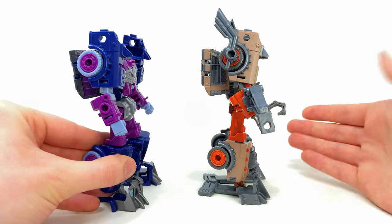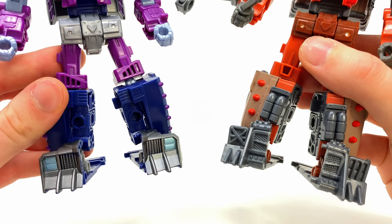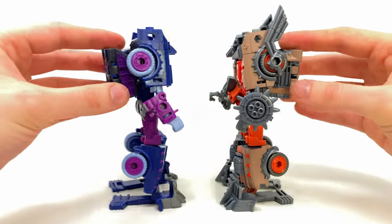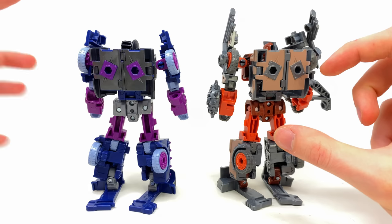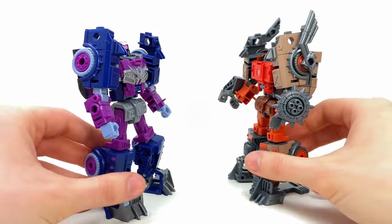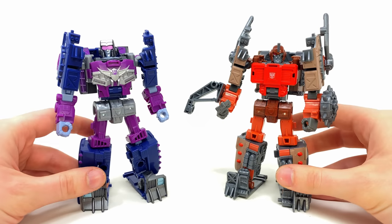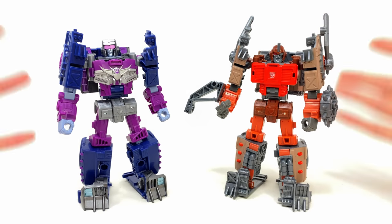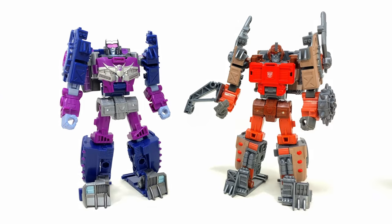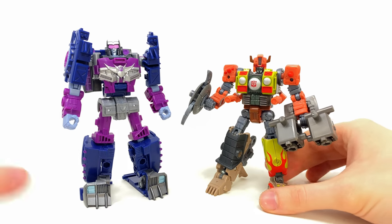Here's Axle Grease alongside her mold mate Scrap Hook. They did a pretty good job in the redeco department for Axle Grease, and in terms of what was resculpted — the thighs, shins, feet, chest piece, face, and entire back piece are all brand new, and the new weapons create an entirely different look for the rear of the vehicle. Seeing how they change just a few pieces to create a brand new character out of this mold makes me excited about what other characters could come from it — for example, more Transformers Animated characters like Wreck-Gar or Animated Lockdown.